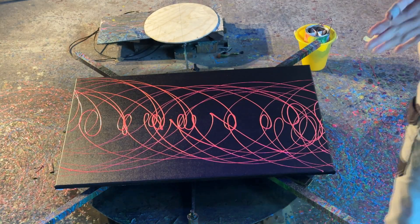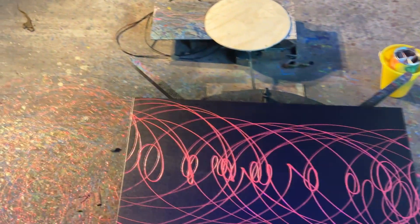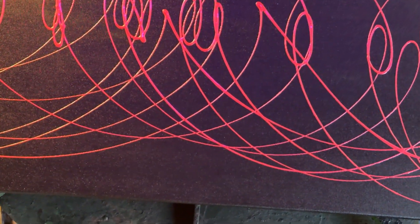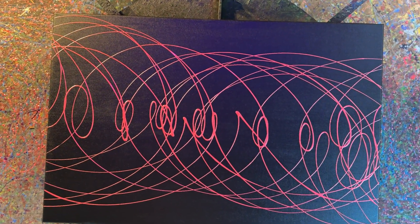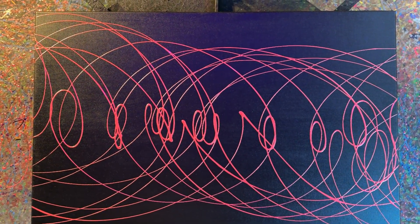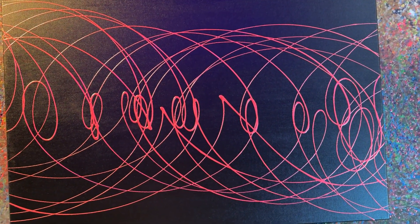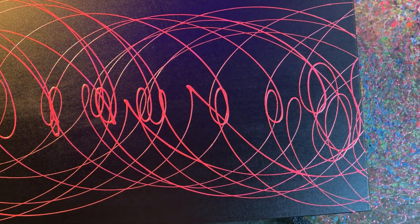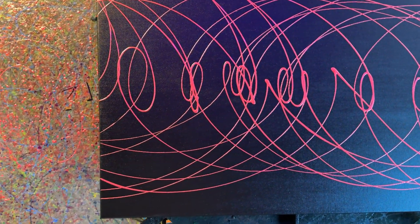Yeah, let's have a look at this thing. This is a nice simple quick painting — oh, I like it! So I've used that iridescent red and it will dry sort of a metallic color. Love how fluid the loops are, how smooth they are.